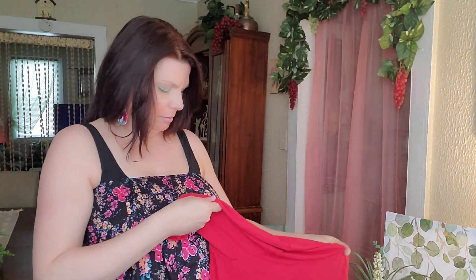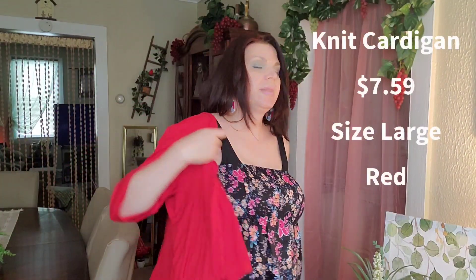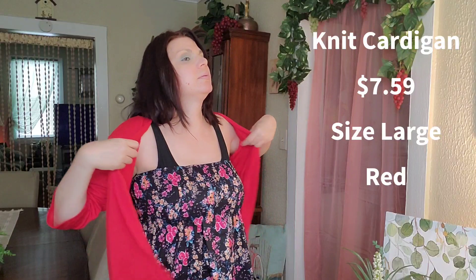The next one is the red cardigan. There is a little bit of red in this romper, but that's okay — red and pinks look good together. And that's the red!